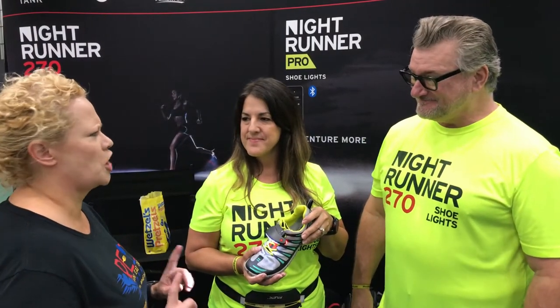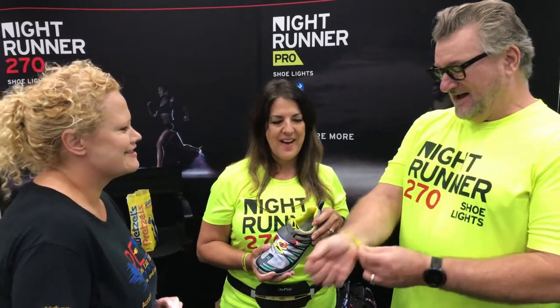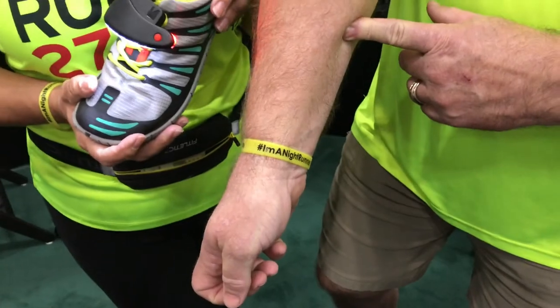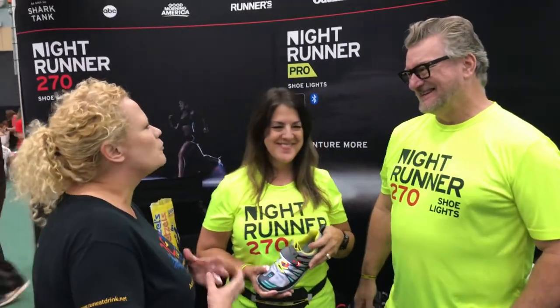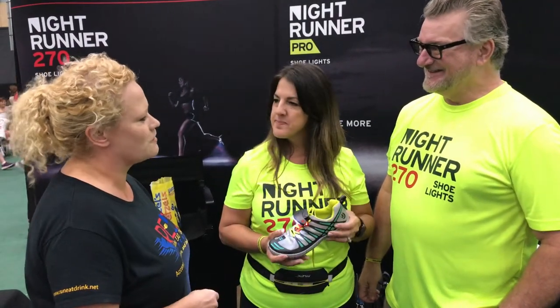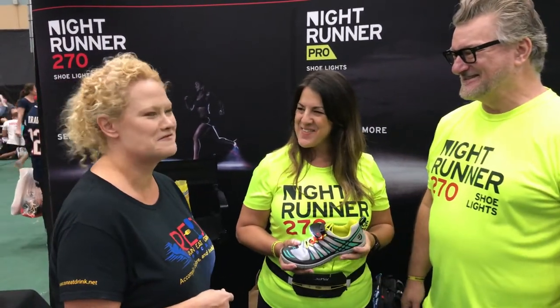Do you all have any kind of special hashtag if we're going to wear them and share them? Absolutely — hashtag I'm a night runner. Wonderful. Well, thank you both so much for taking time to talk with us about how we can stay safe as runners with this awesome product. It's a pleasure to meet you. Thank you.